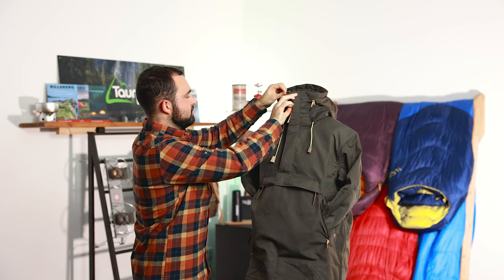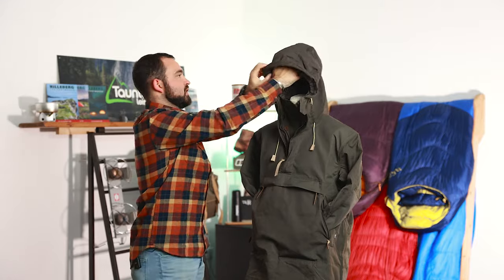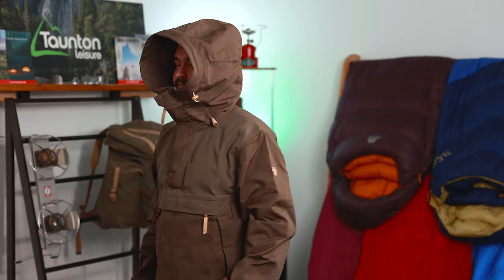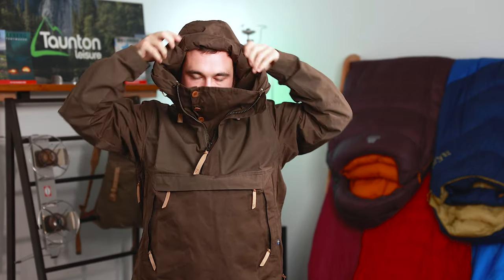There's a fully adjustable hood on this jacket — a nice big hood with three points of adjustment: two on the front and one on the back, for a really nice comfortable fit. There's also an interesting peak design: a semi-rigid peak which means we can fold it back in harsh weather. In its normal configuration it looks more like a scooby hood, which creates a warm barrier of air in front of your face in harsh conditions. If the weather isn't quite so harsh, you can fold it back for a bit more peripheral vision.